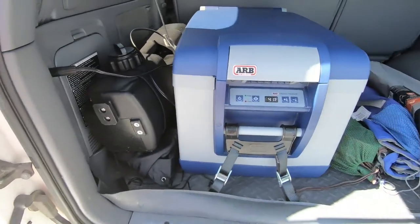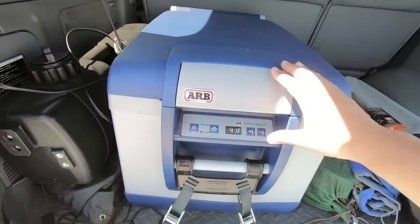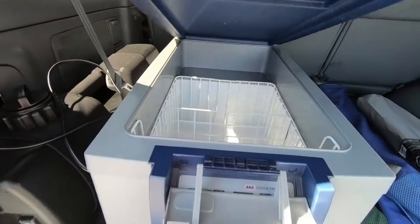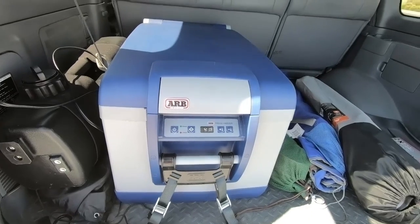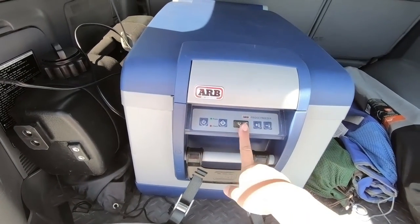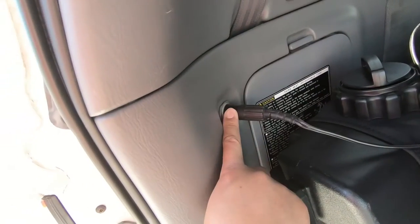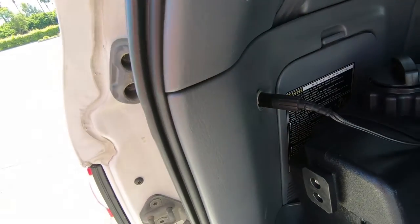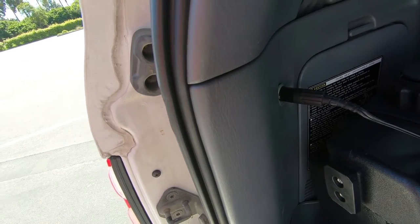Since we're in the back, let's take a look at the ARB fridge and freezer. Right now it's empty, but we use it to keep our drinks cold, keep our salads cold, or whatever when we go on a trail. You can set it to whatever temperature you want. It basically just plugs into the cigarette lighter, which we wired specifically for this so it runs on constant power.